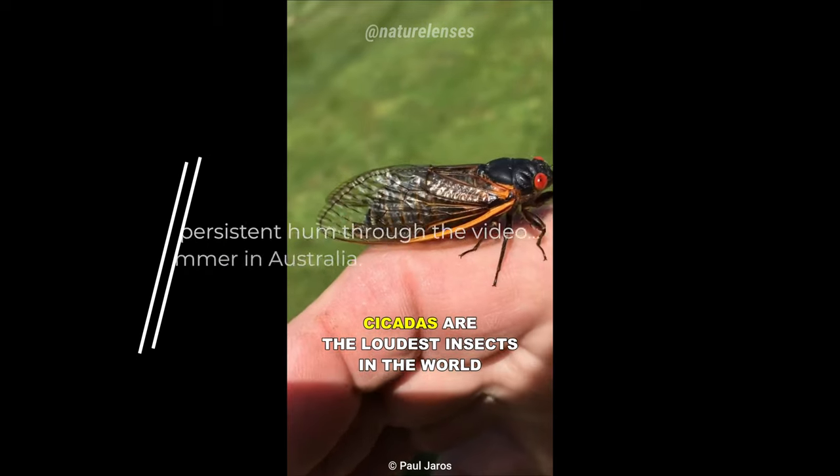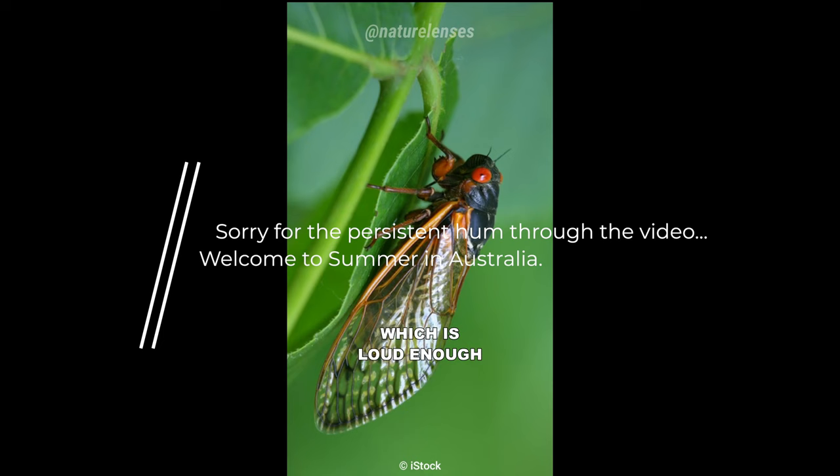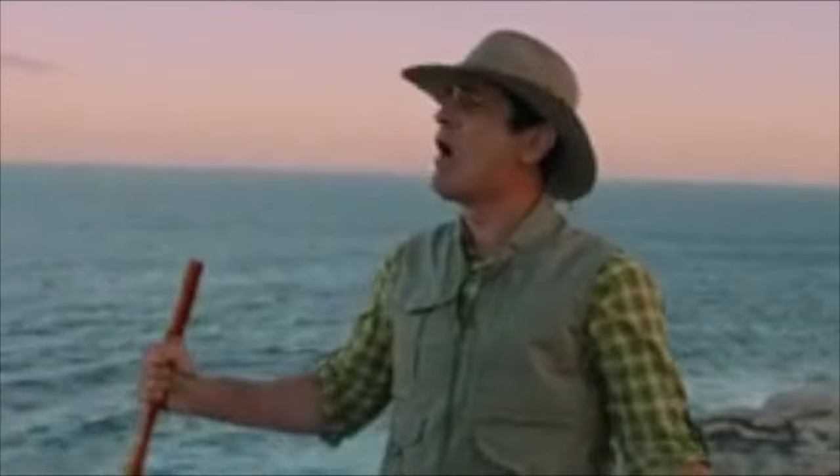Cicadas are the loudest insects in the world, with a recorded sound of 107 decibels — loud enough to cause permanent hearing loss from close range. Why, Australia? Why?